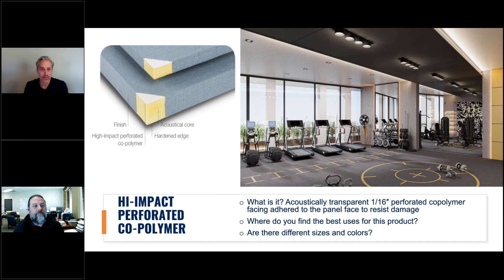Do these come in different colors? If somebody didn't want fabric and just wanted the perforated plastic look, is that available? It is, but like any custom paint or custom plastics, there is a minimum square footage required to order this material. Panel size can run up to five or even six feet wide. Standard colors are gray, white, and black, and those are readily stocked and available.